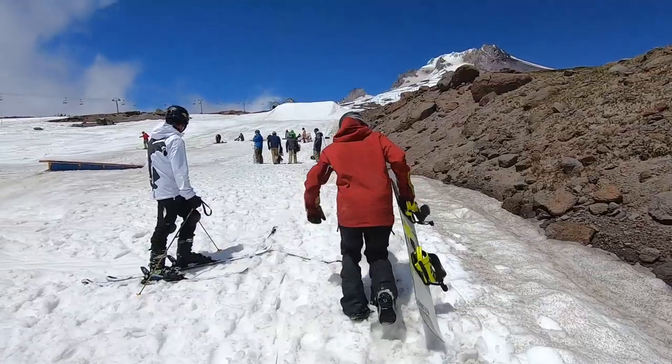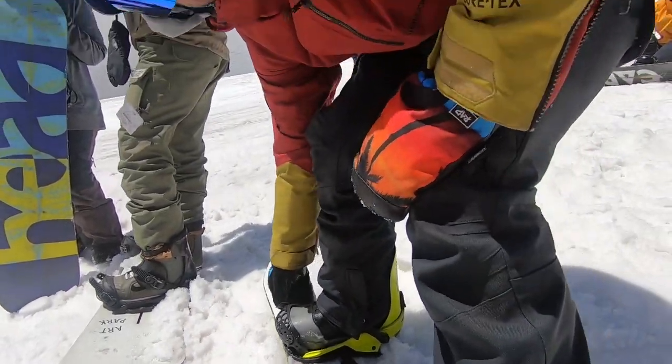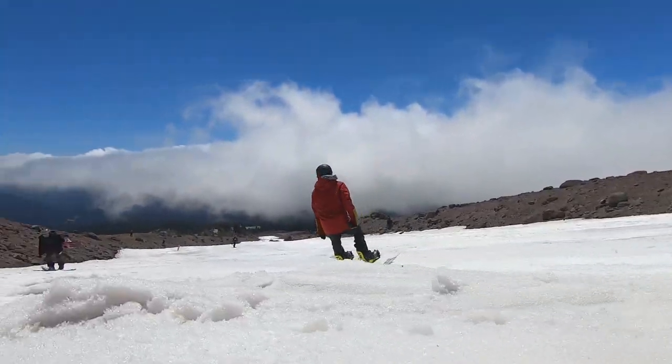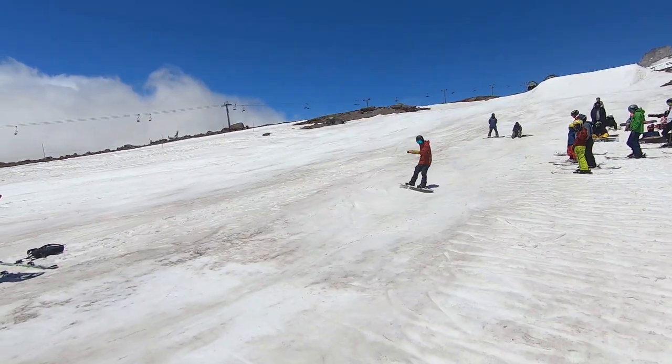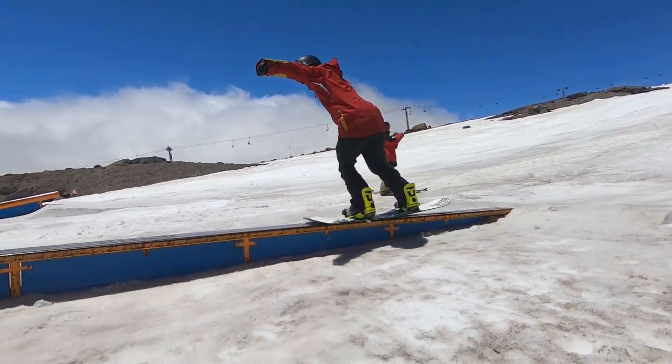First trick: just going for that nose press. All I'm thinking about is just shifting the weight over the nose a bit, getting that tail up. Felt pretty good.